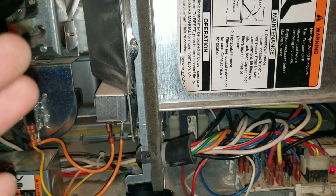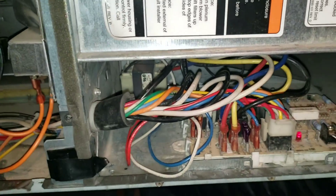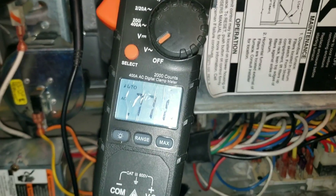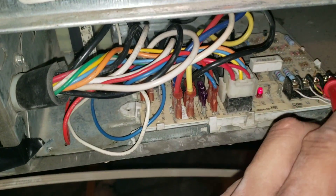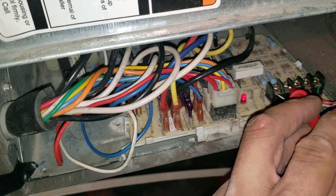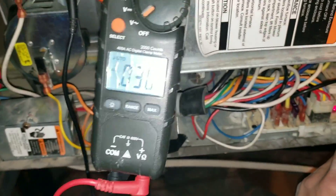My blower motor is running and it's been running for more than 90 seconds. The next step is to check the voltage at the board and verify that we have the necessary voltage. I have my multimeter set to volts AC, one lead to ground, and I'm going to check my W terminal which is for heat. Because my thermostat is set to heat auto and I raised the ambient temperature, I should be getting a 24 volt reading off the W terminal — but I'm not getting 24 volts.